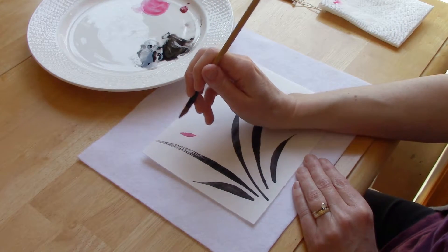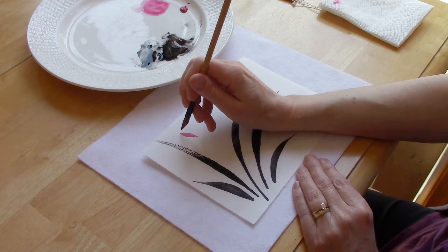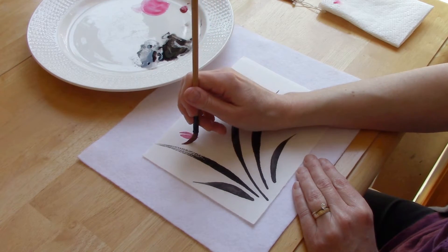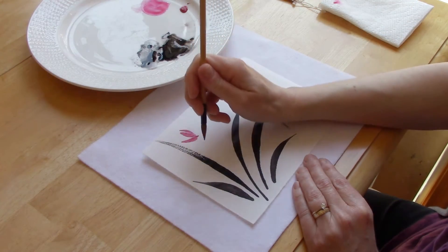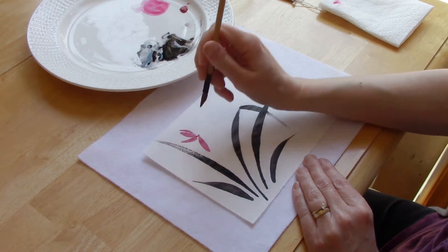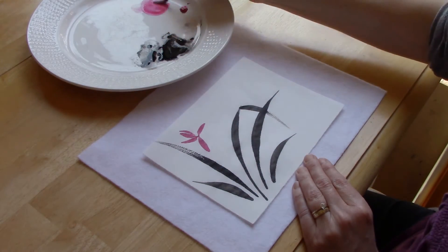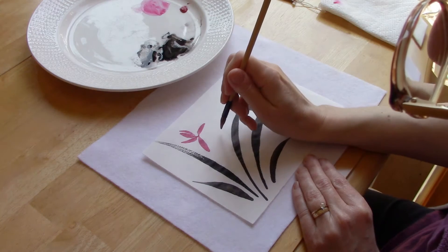Make a thinner one here, one that opens to the side, and then we're going to have two that come from kind of the bottom. I'm going to add another one over here.